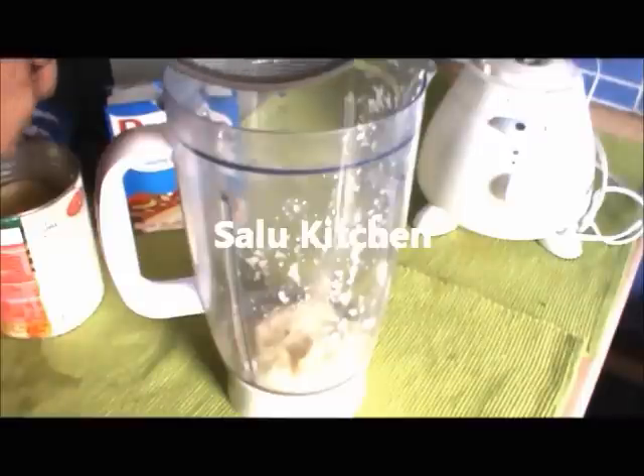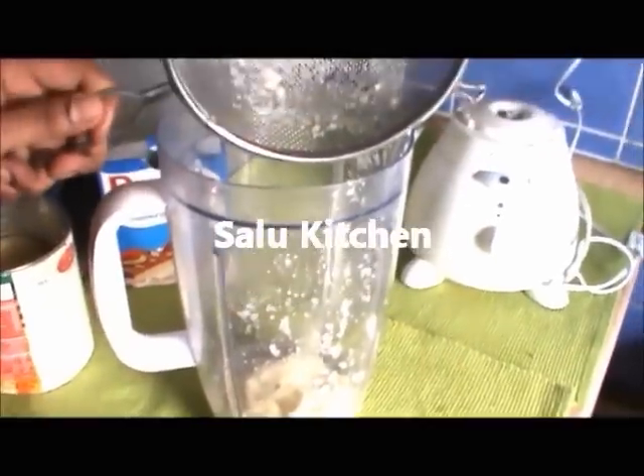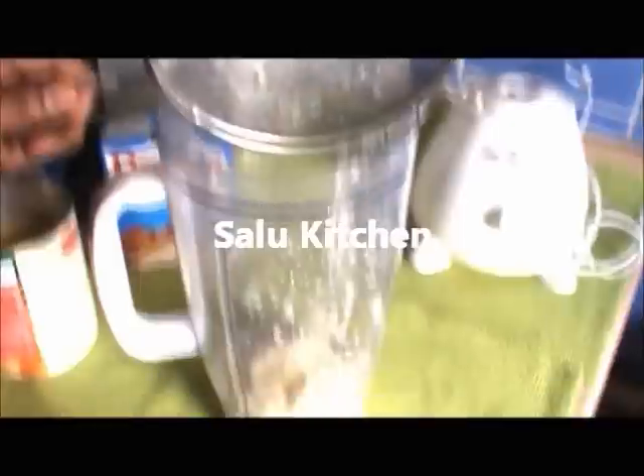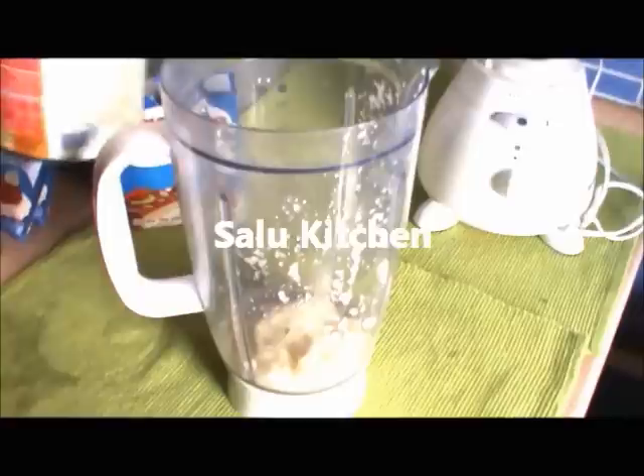We will cut the paste for our top. We will cut the paste in a thick mix. After making this paste, we will cut the paste in a pan. Put the pineapple slice in the pan.